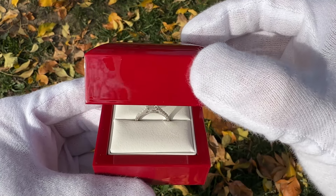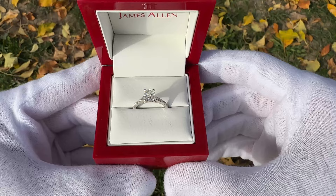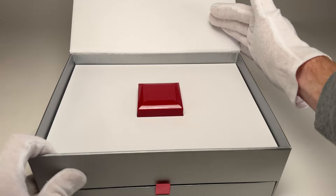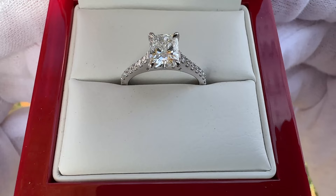Hey everyone, Dylan from Diamond Spotlight, and today we just got in a 1.05 carat Radiant Cut Lab Diamond Engagement Ring from James Allen. In today's video, we want to show you what this ring looks like in real life, do an unboxing video of how it showed up to our door, everything that's included in the box, and talk price, and give you guys plenty of video of this ring so you can see it in real life.